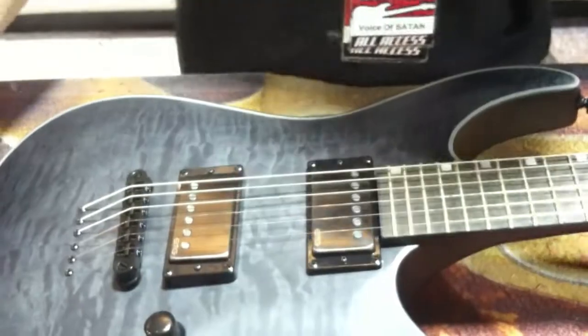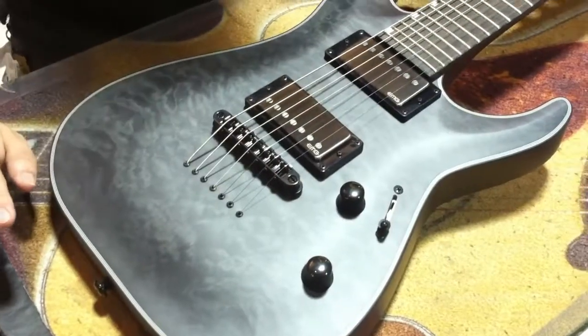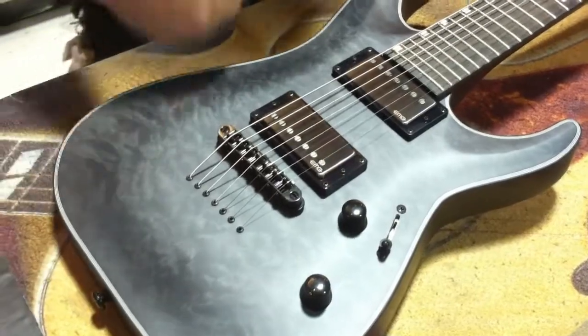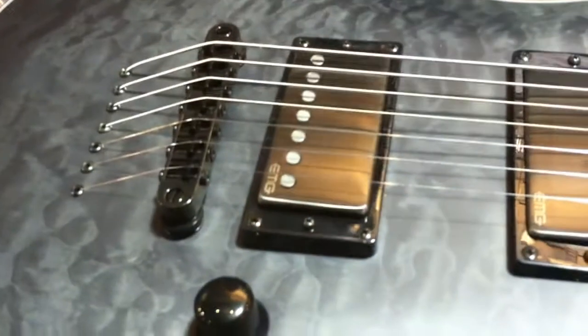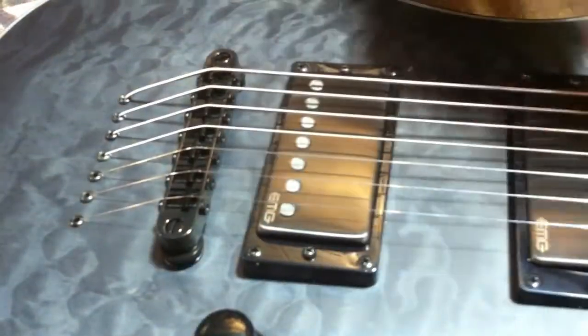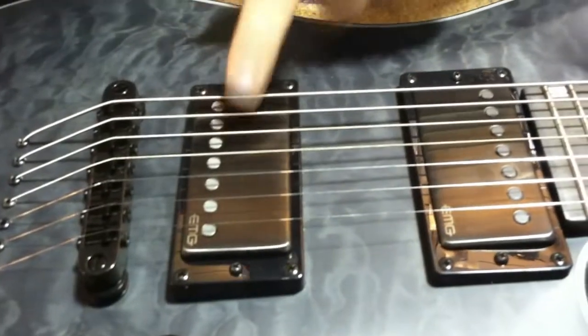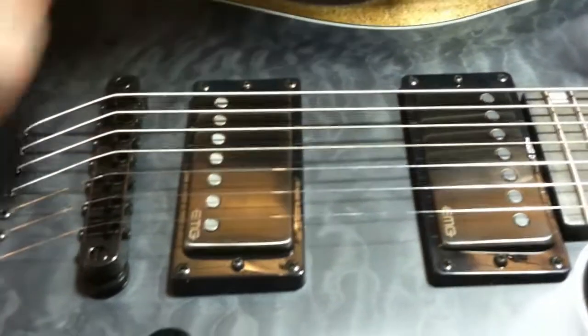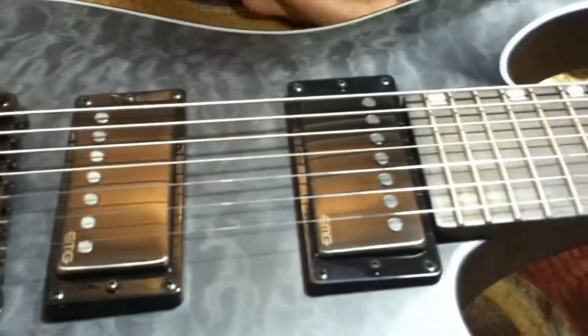Standard stuff — this one happens to be strung through. So this one, we have the 7-string, very similar to the two that we've done already. It's going to have the 66 in the neck — the 7-H version, the 7-string version of the EMGs — and then the 57 version in the bridge, very similar to the other one.